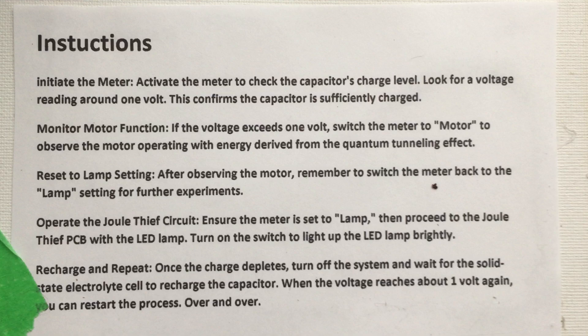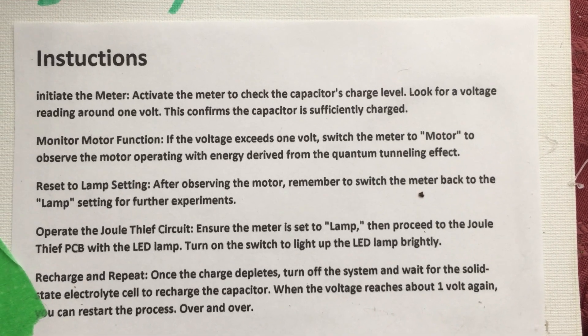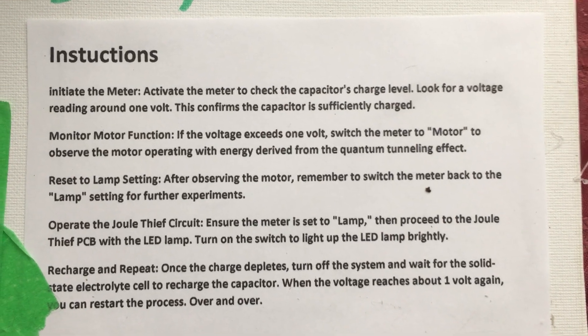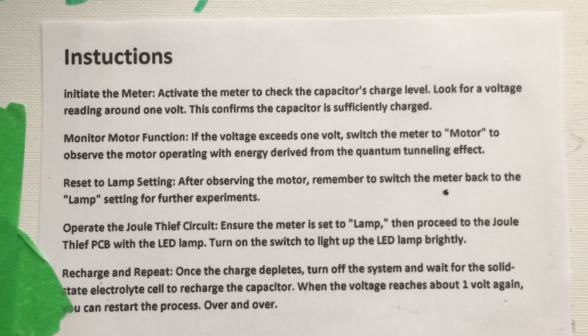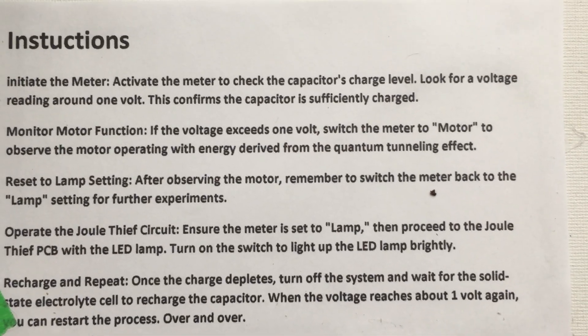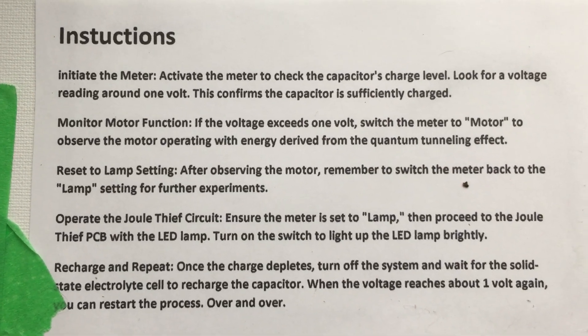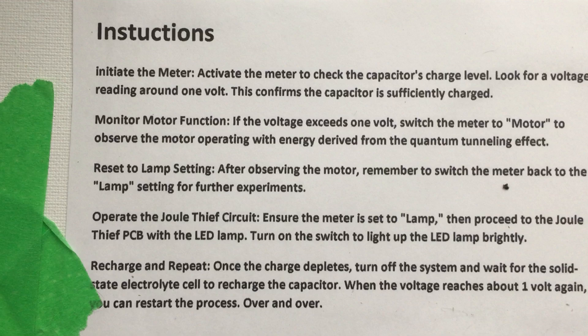Initiate the meter — activate the meter to check the capacitor's charge level. Look for a voltage reading around one volt; this confirms the capacitor is sufficiently charged. Monitor motor function: if the voltage exceeds one volt, switch the meter to motor to observe the motor operating with energy derived from the Quantum Tunneling effect.